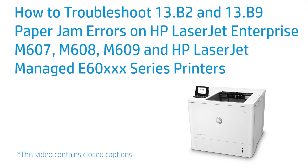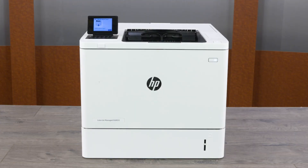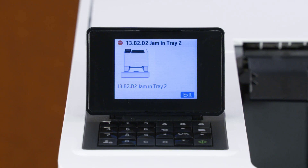How to troubleshoot 13.B2 and 13.B9 paper jam errors on HP LaserJet Enterprise M607, M608, M609, and HP LaserJet Managed E60XXX series printers. Fix a paper jam in the rear door or fuser area when the printer stops feeding pages while printing and the printer control panel displays a 13.B2 or 13.B9 error message.